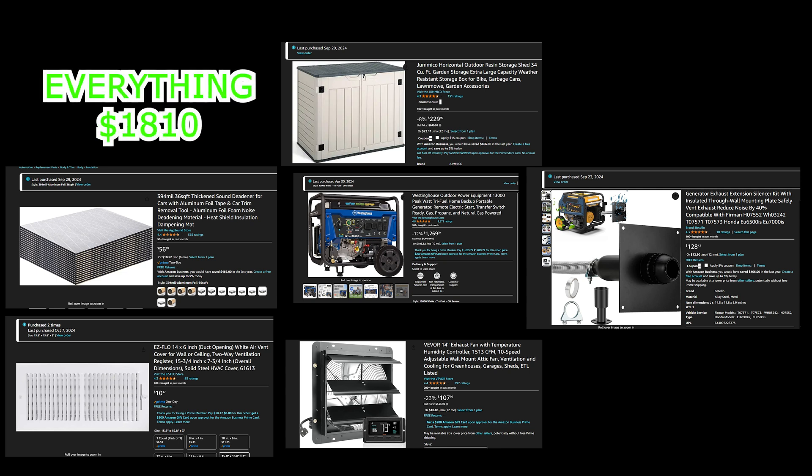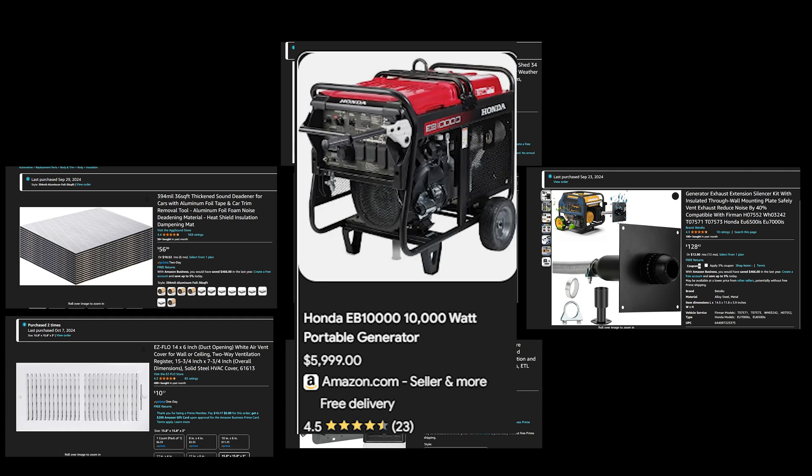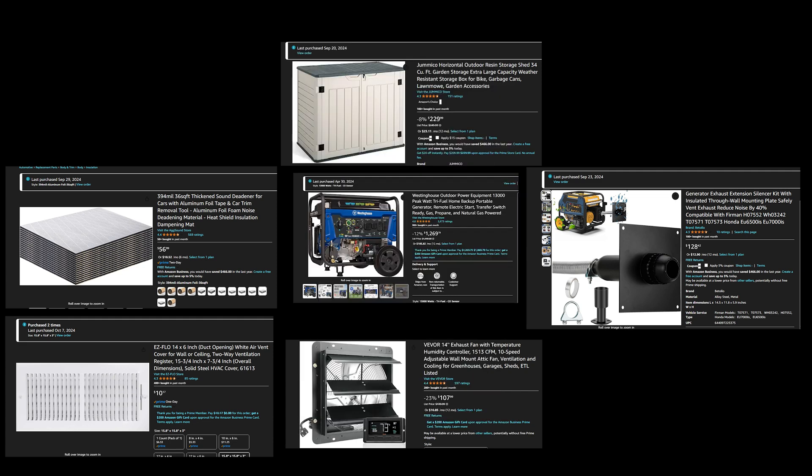For all the people in the comments saying 'just get a Honda' — well, if I were to get a Honda that puts out 10,500 running watts, I'm paying about $10,500. I'm not even paying $2,000 for this generator plus the box. Yeah, it's some more effort, but really not that much — you're going to see that in this build. So let's go over all the parts you'll need for this generator quiet box.